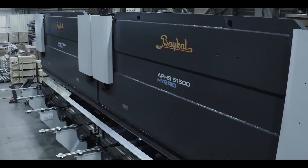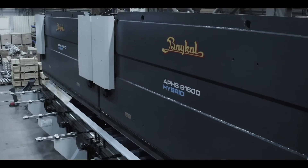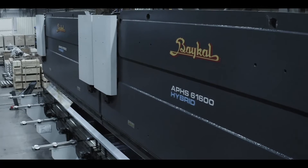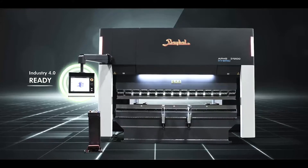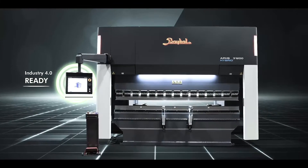Superior quality, reliability, innovation, and sustainability are what come to mind when considering Baikal press brake machines. The CNC Baikal Hybrid Press Brakes system is designed with an individual electro-hydraulic servo drive system and servo pumps to control each of the left and right cylinders separately.